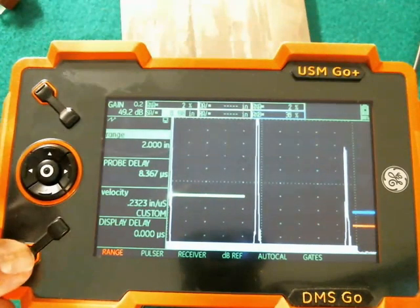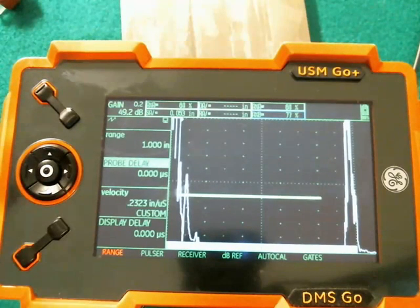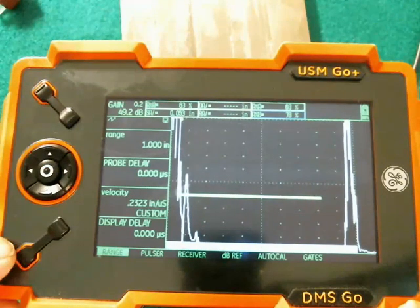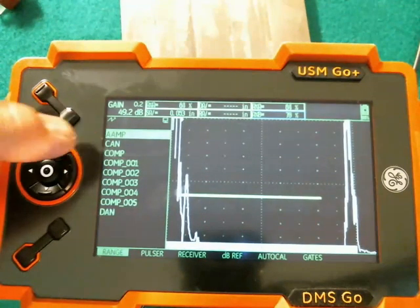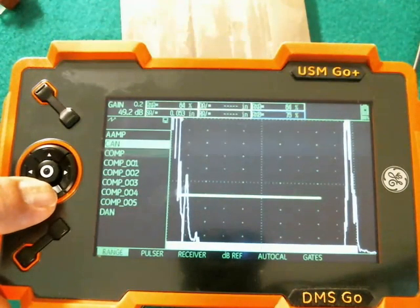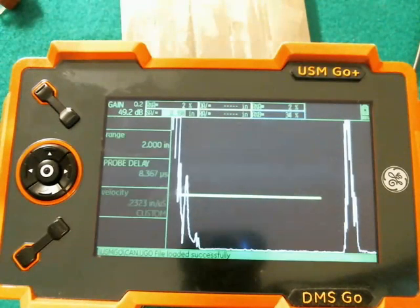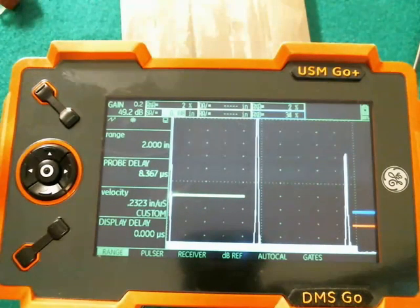Just to make it more obvious what we did, we'll come back here and change our setup a little bit — completely different setup. Now, if I do a long hold on the function key, the Recall Data Set function brings up a list of all the stored files on my memory card. I can navigate through the list with the up and down arrow. There's 'Can' that we saved earlier. Select that with the center pop. The 'Can' file loads. Again, we're in freeze mode. If I'm ready to go inspect, I give it a quick pop to take us back out of freeze.